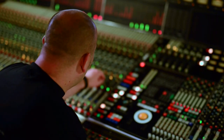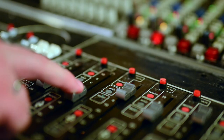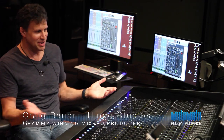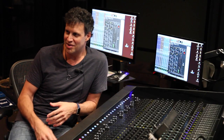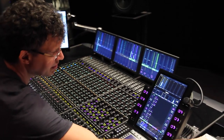While BX Console powered by TMT makes a significant difference on individual channels, the real magic happens when you build a whole mix with it. I'm literally in the middle of a mix right here — I took the kick drum track, duplicated it, and dialed up a sound with the compressor and the EQ with BX Console.